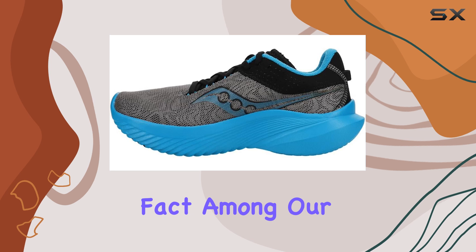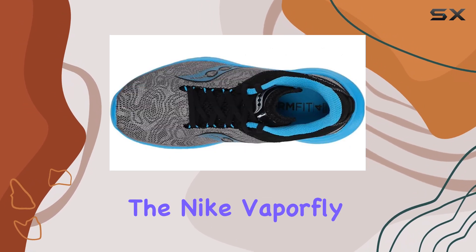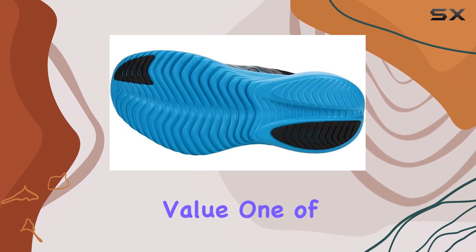Among our test fleet, the Canvara 14 was only slightly heavier than the Nike Vaporfly 3, which comes at over double the price, showcasing its exceptional value.